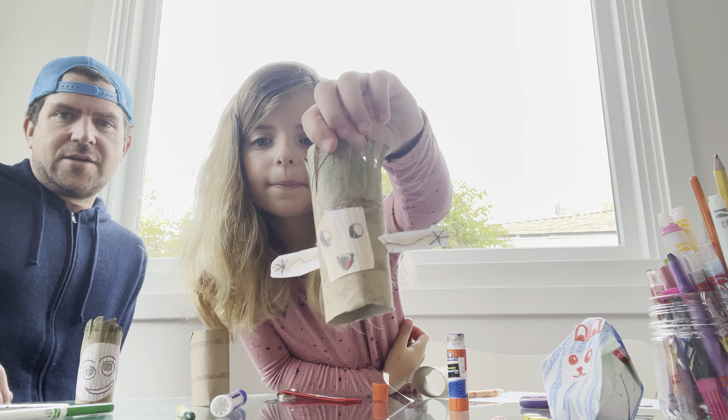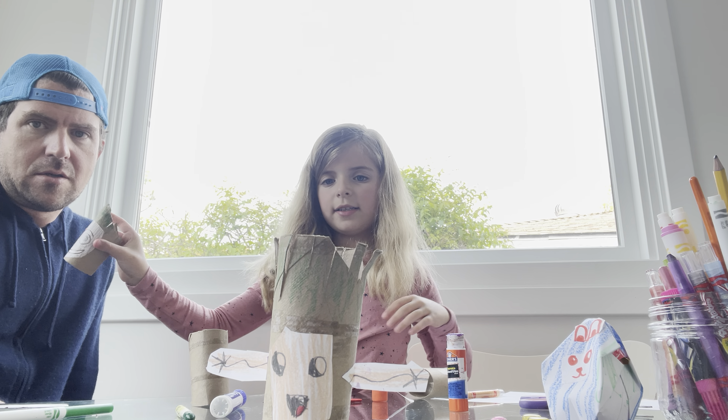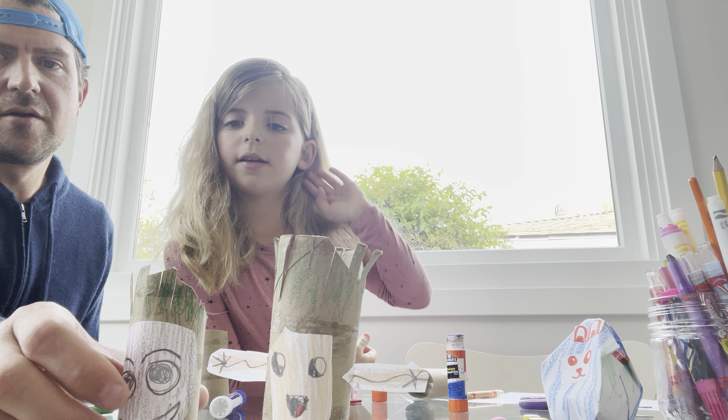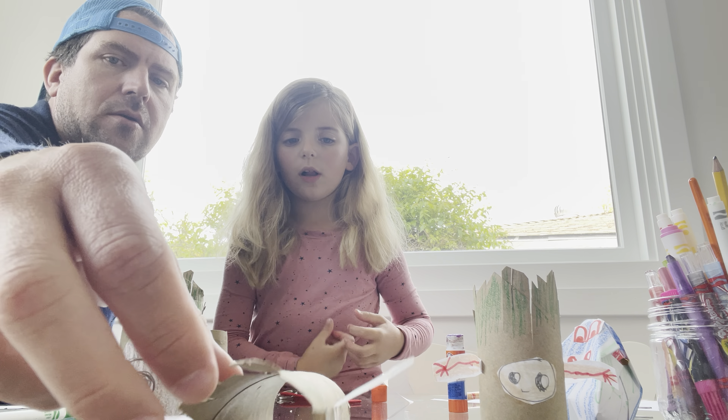And then you're done — there you go! All right, there's one Groot. Dad, you have to add the arms. Okay, I'll add it after the video's over. And there's our other Groot — there's all of our Groots!